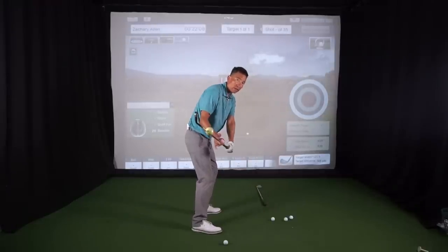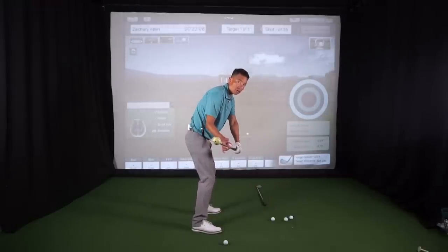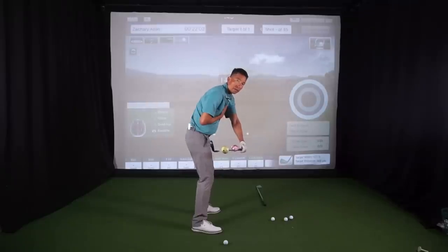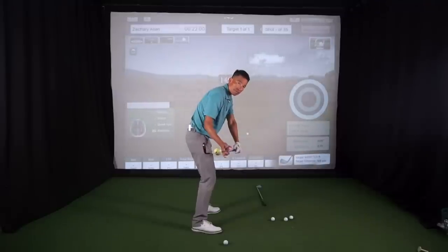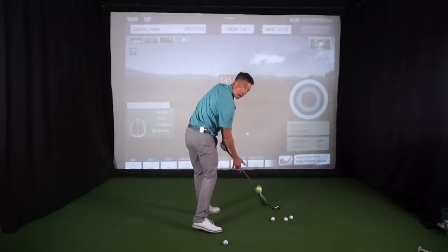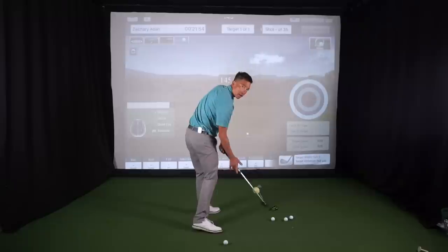That little feel from here to here — as I start to feel it, I feel my right arm go external slightly, I feel a little pull underneath my lead arm, and my hips are pushing against the ground, clearing, and I'm delivering that club right to the back of the ball.